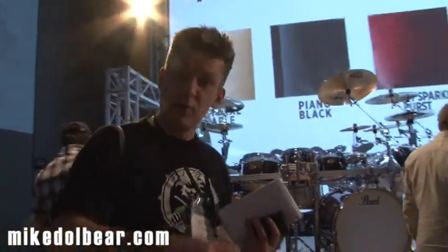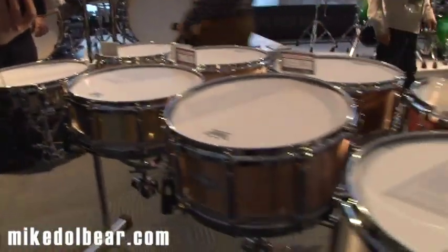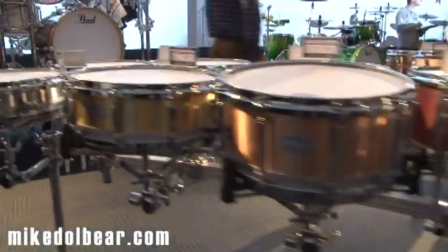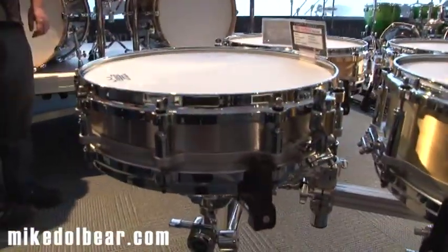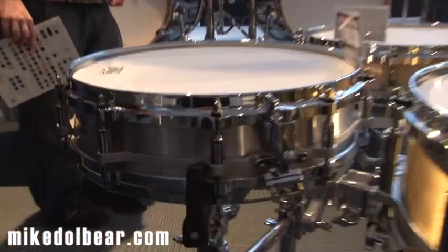The pre-floating line has also been redone, but rather than make every shell available in all sizes, they've tried to make it a little bit more job specific. So if we come up to the very shallowest, the 3.5 is a steel shell, so it's nice and bright — it makes sense to have a nice bright, shallow drum.